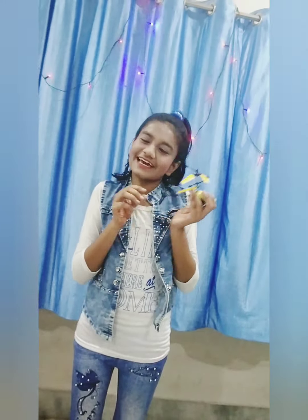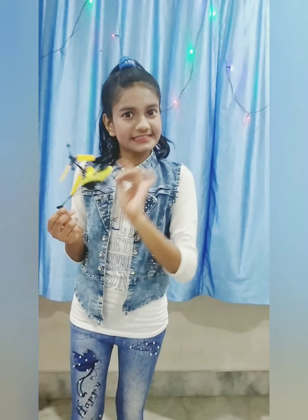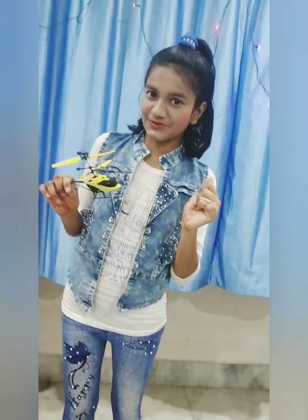This is my helicopter. It is available on Flipkart very easily. I bought it for 399 rupees. I will give you a link in the description.